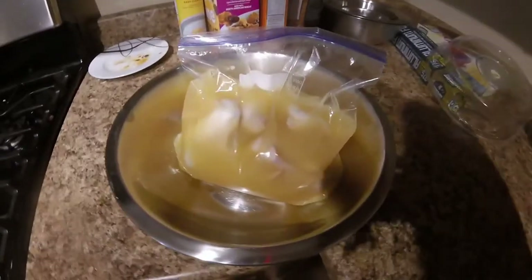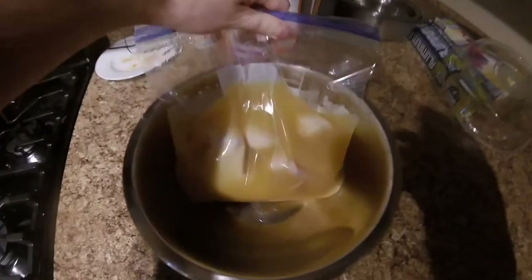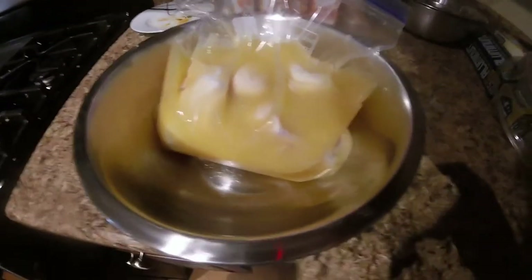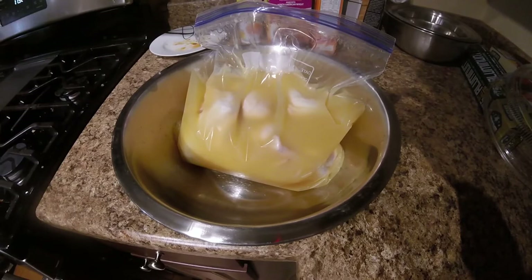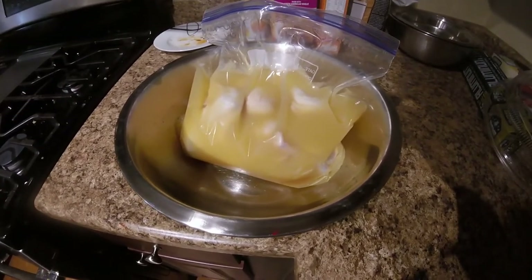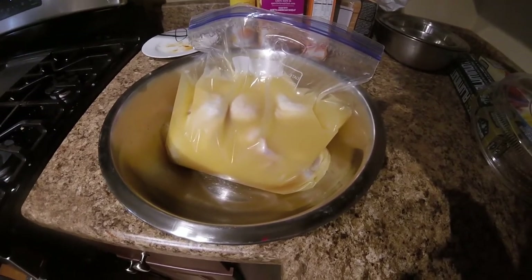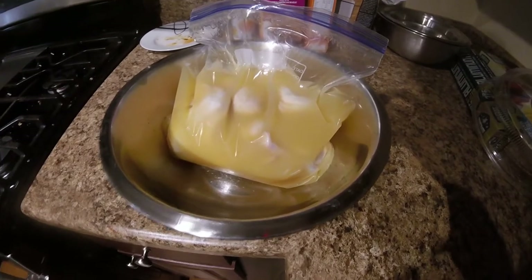I screwed my audio up so I'm going to have to do a voiceover. This is my chicken that I've been marinating overnight in pineapple juice — I marinated it for about 15 hours. It turned out interesting; this is the first time I've ever marinated chicken wings, so I'm going to take you through this as best I can remember with a voiceover.